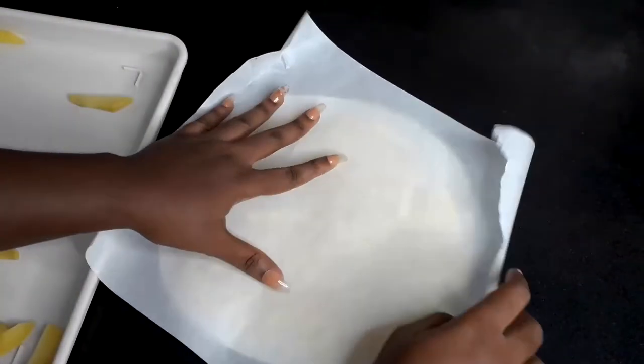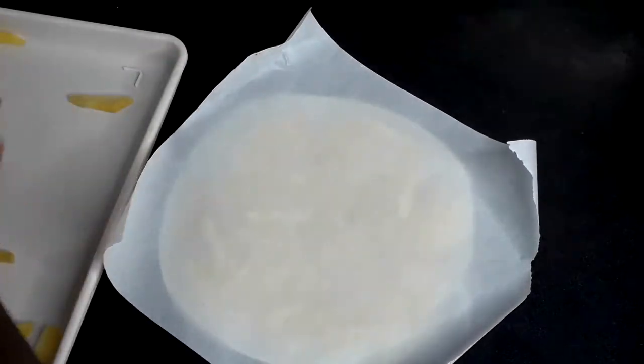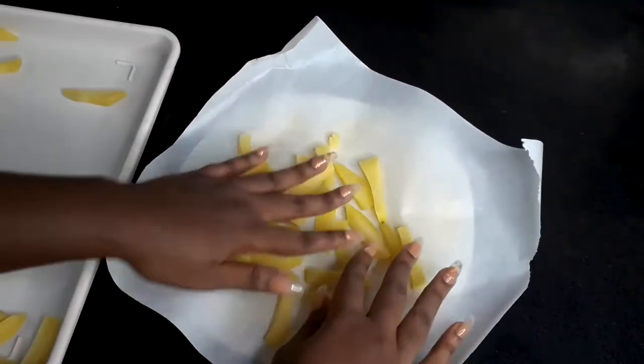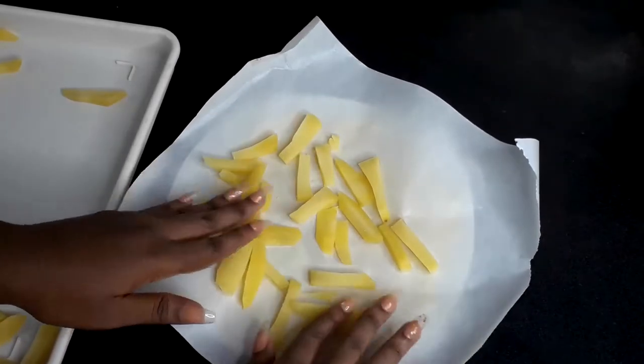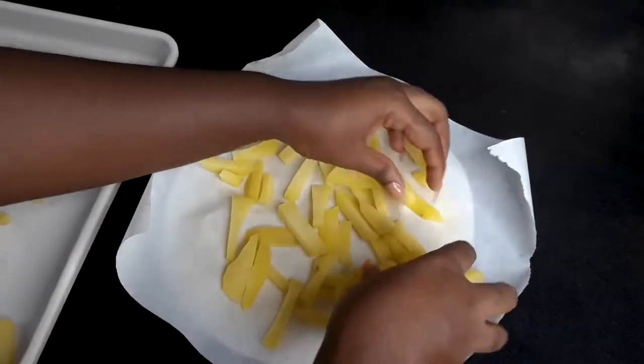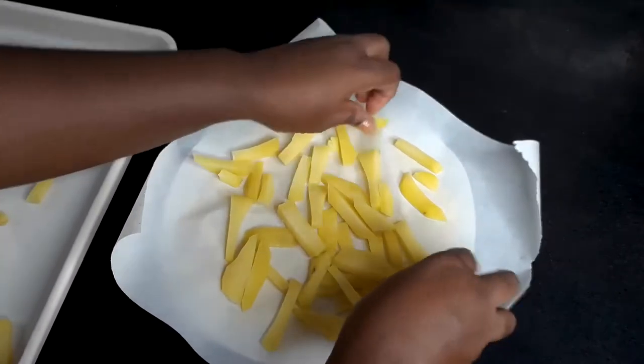Then it's time for freezing. I arranged them in layers with parchment paper separating each layer so that they don't stick together when you freeze them. You freeze them for about two to three hours, or one to two hours depending on how strong your freezer is.